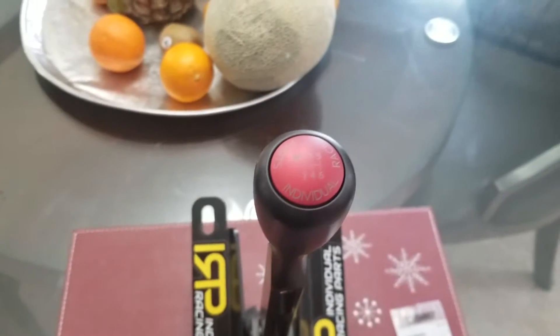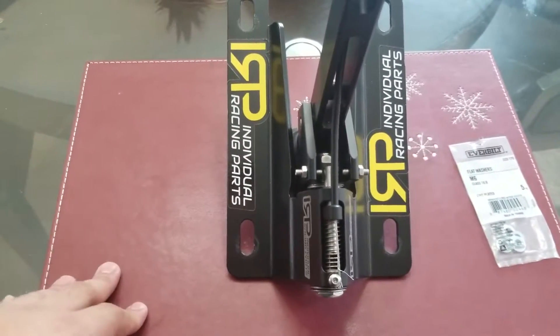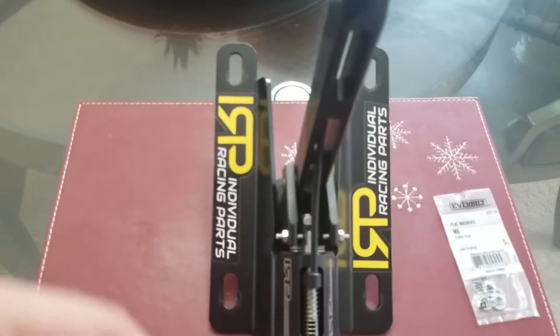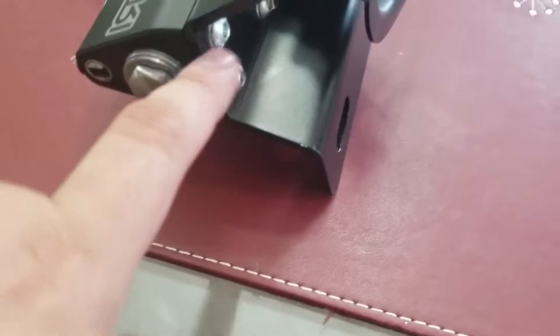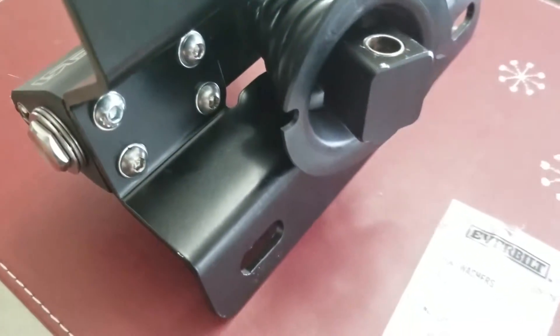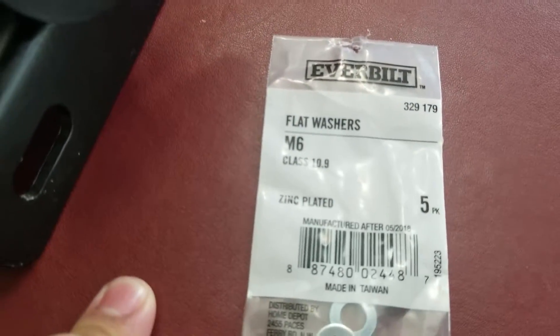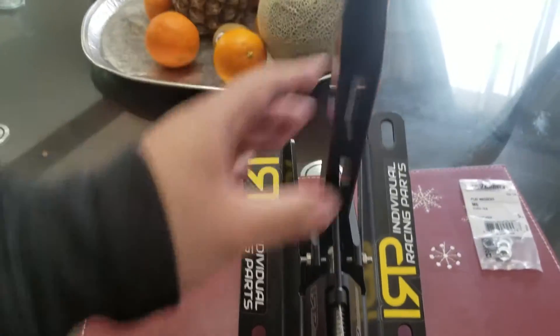The IRP Short Shifter does have an infamous rattle that people talk about, and I'm not really sure where that rattle is coming from yet. Hopefully it doesn't rattle, but if it does, I'm going to work my way out to find it. That plate right here is held on by these four screws and was a little loose even after tightening to spec — these washers are a perfect fit. So if you guys are wanting to get the shifter, the washers you might need are these ones: an Everbuilt flat washer M6 class 10.9. I'm going to go ahead and install this to the car.